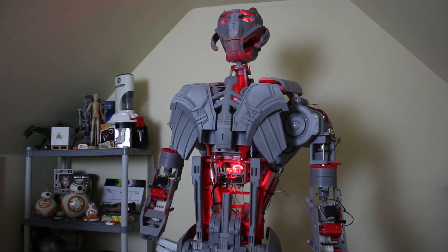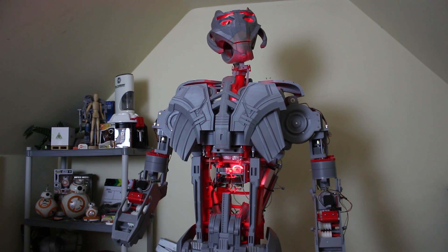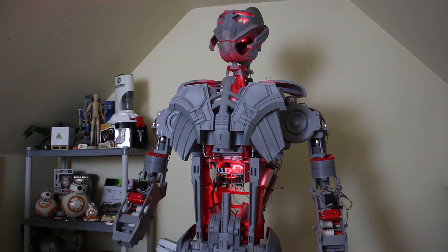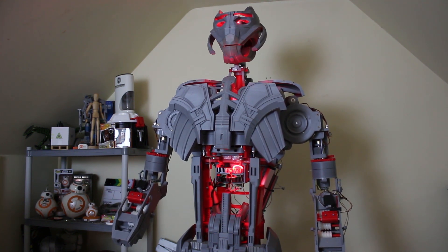The other big robotics project, which is ongoing of course, is Ultron, which has its motion curves sorted after some tinkering and diagnostics. I've also got lighting installed as well as the force feedback sensors, so I can now start working on the AI to make it react. You can check out all the playlists for those project series in my channel.